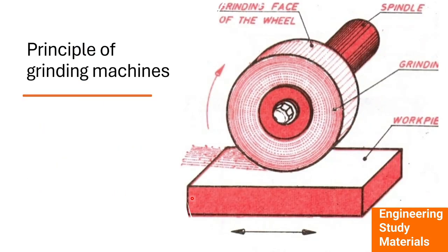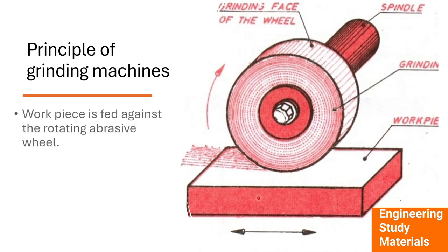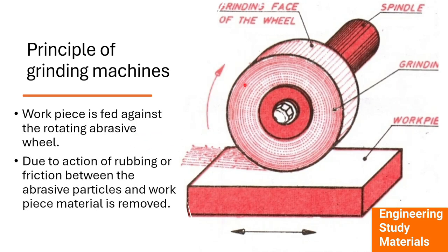Let's check out the principle using a diagram showing the grinding machine and the process. Here we have a workpiece and a grinding wheel, and the wheel is connected to a spindle. When the wheel is rotated, the tiny abrasive particles remove a thin layer of material from the workpiece. When the workpiece is fed against the rotating abrasive wheel, due to the rubbing or friction force between the abrasive particles and the workpiece, the material gets removed.